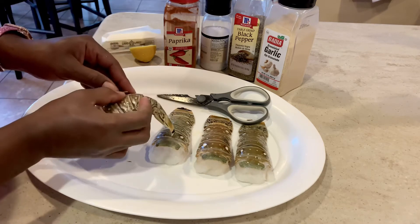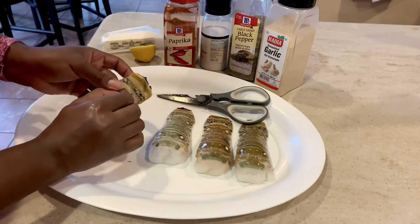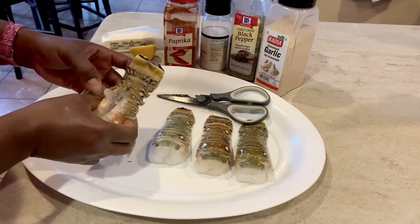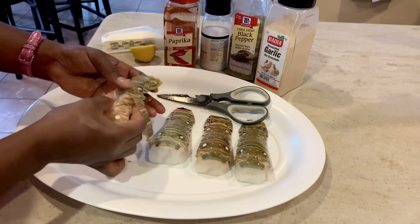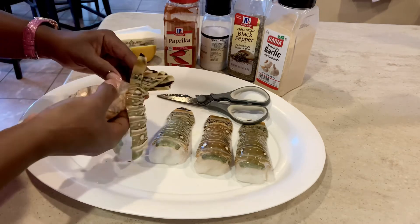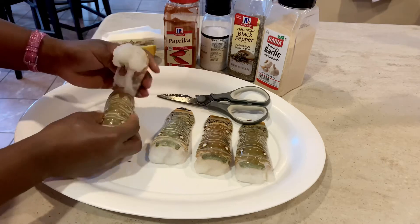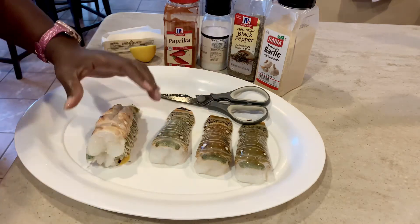You're going to pull that meat away from the shell and you're just going to take your time so you don't rip the meat and you don't damage the shell, because the shell is going to be used as a stool for your lobster meat to sit on. Yes, we're getting fancy around here. So right here I'm just gently pulling the meat away from the shell without damaging the shell and without damaging the meat. Just take your time — this is not a rush kind of thing. The meat will separate from the shell really nicely and quite effortlessly.